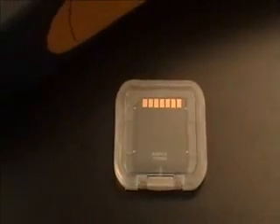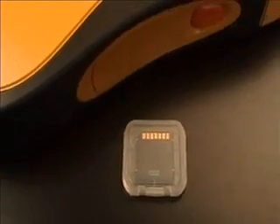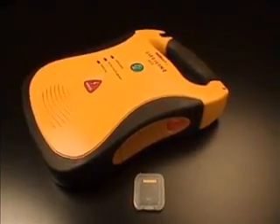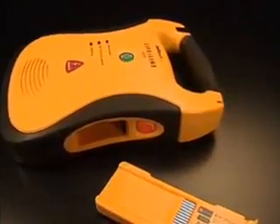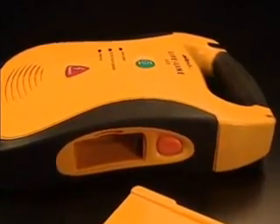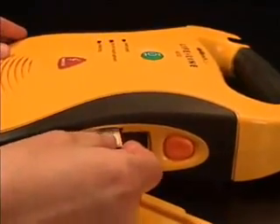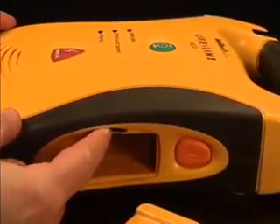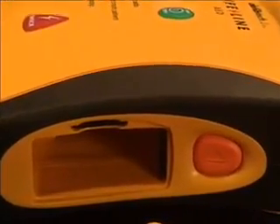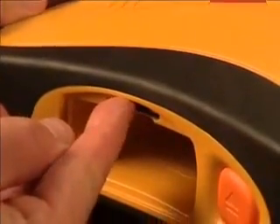The optional data card is used to store extended amounts of ECG data and, optionally, audio data for later review. Note that the Lifeline will store critical ECG data internally even if no data card is installed. To install the data card, first remove the battery pack. Install the data card in the slot located within the battery compartment. Insert the card label-side-up, angled corner end first, into the slot, and push in until it clicks into place. When properly inserted, the data card will be flush with the end of the slot. To remove the data card, push the card in until you feel it click; the card will be partially ejected and may then be removed.